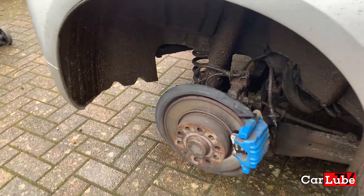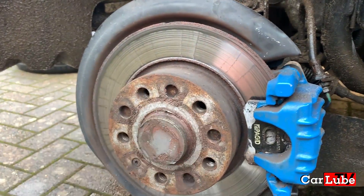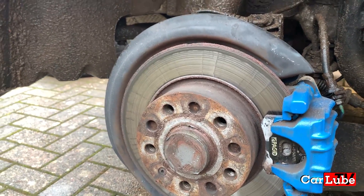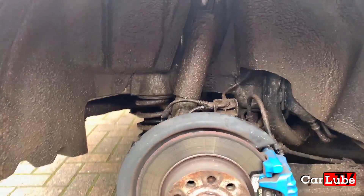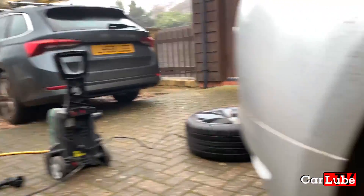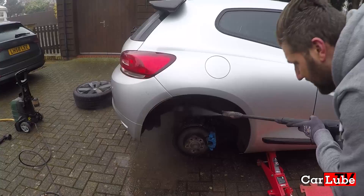So now we've got the wheel off, all we need to do is use a wire brush on the hub, a bit of copper slip and bang the spacer on. Because I bought this car from a farm, as you can see it's caked in mud, so we're going to get the pressure washer out and give that a good clean off while we've got the opportunity with the wheel off.